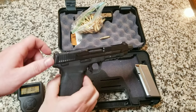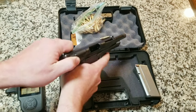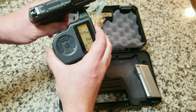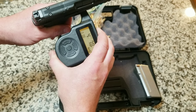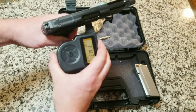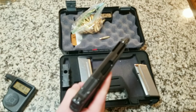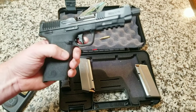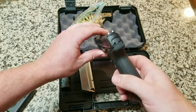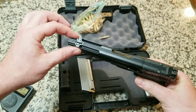But before we get to disassembly, I do want to state how pleasant this trigger is on this model. So we are empty. The trigger guard is a little bit small, but it's right about four and a half — a little bit less — right around the four pound mark. So that is a very nice trigger from the factory. The reset's very nice on it. The overall feel of this gun, being a 5.7, it is a little thin. I do like thin guns, and the profile of it is very nice, very attractive.